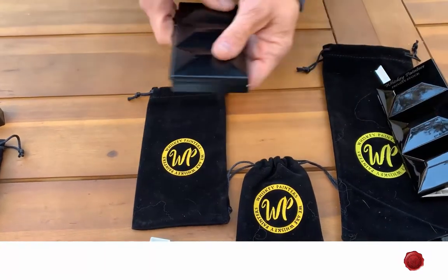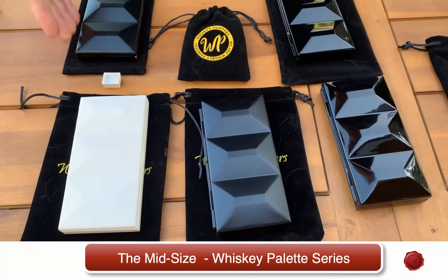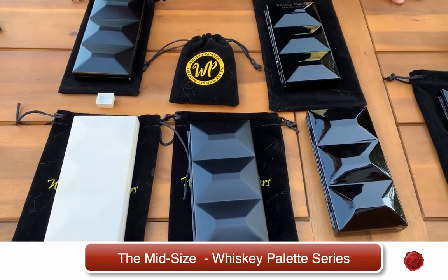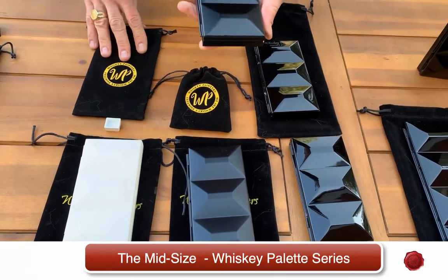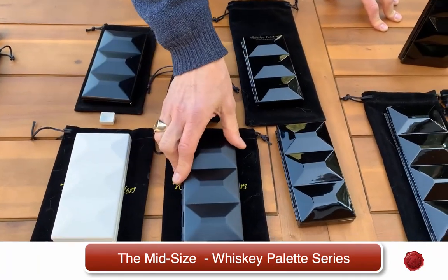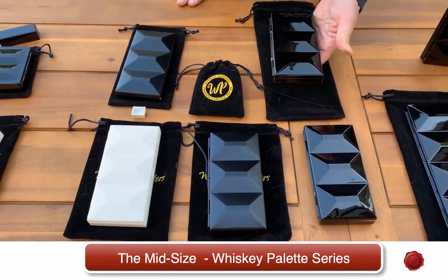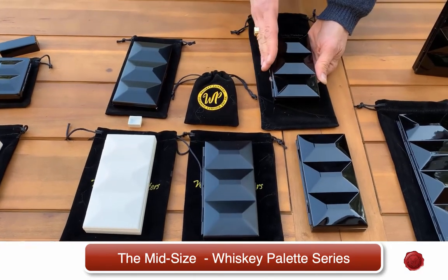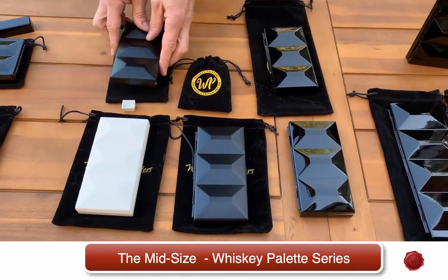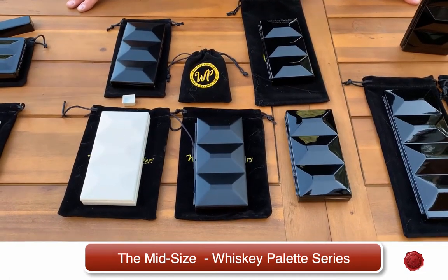Each of our palettes comes with a special travel pouch which is really handy when you're on the go. The size of our mid-series palette is approximately three and a half by five and a half — a very handy size whether you want to put it in your small travel case or purse. A really handy mid-sized palette for the watercolor artist. The Naked Palette comes in classic matte white, classic matte black, and traditional glossy black. The X11 comes in traditional glossy black, and the Dolce comes in a beautiful classic matte black as well as traditional glossy white. Thank you for joining us today — you can find these palettes at www.whiskeypainters.com and we'll see you soon.